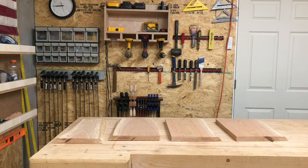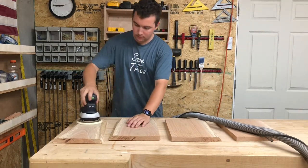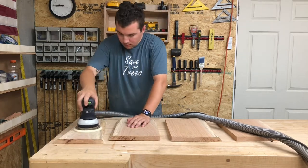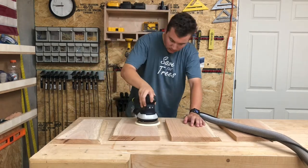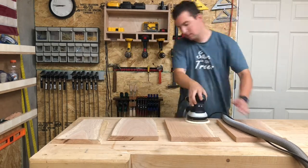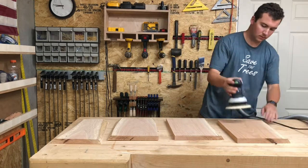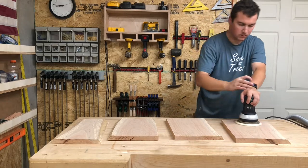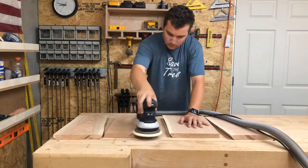Once I have all of the bark removed on all four pieces, I'm going to lay them down onto my workbench. I take my orbital sander with 80 grit and start sanding. I typically don't sand the edges because all I'm going to do is put a regular mineral oil-based oil onto these — I'm not really going to finish this with anything. It really doesn't matter how high a grit I sand since no one's going to be eating off these or really touching them; they're designed to hang on the wall.